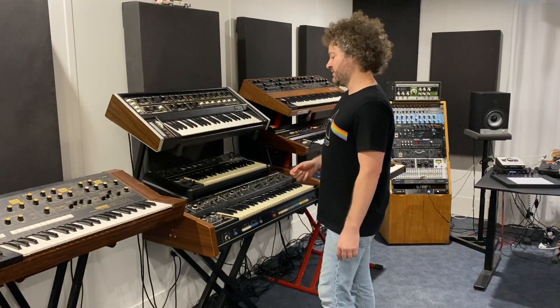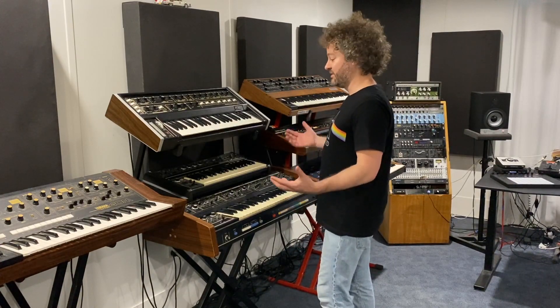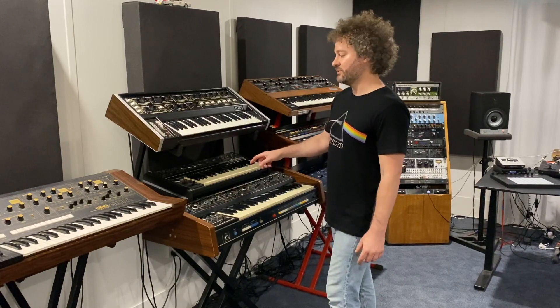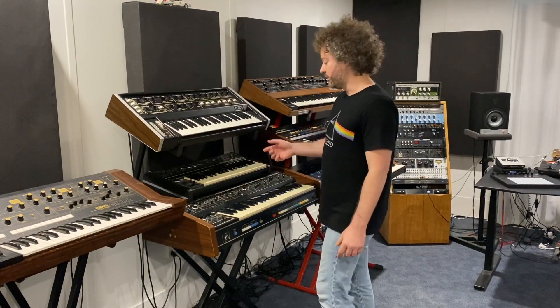And when it came to the guitar solo, I kind of had no idea what I was going to do and I ended up using my Roland SH-2, which is actually the first synth that I got.